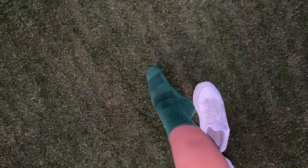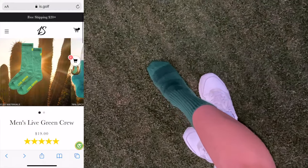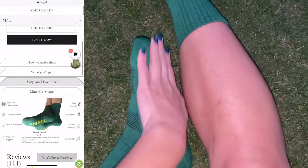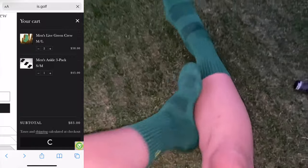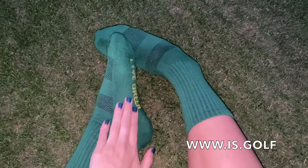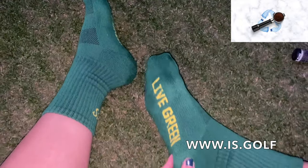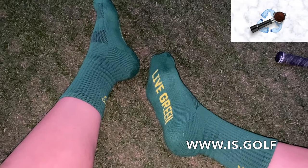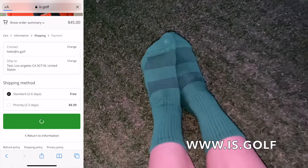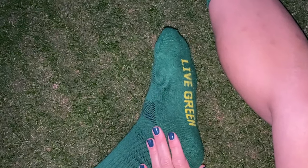Today's video is brought to you by the Live Green sock. Each collection is designed with special quotes on the bottom of the sole so you can bring them on and off the course. Live Green has two meanings: on the course, we want you to get on the putting green with as little strokes as possible; off the course, we encourage you to live consciously and sustainably. All socks are made with 70% upcycled material including coffee grounds from local coffee shops and plastic bottles from recycling centers. First-time customers can enjoy 15% off with code COMFORT — we guarantee they'll be your favorite socks on and off the course.